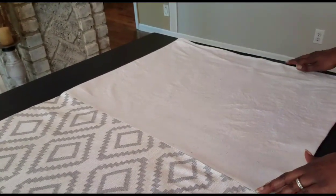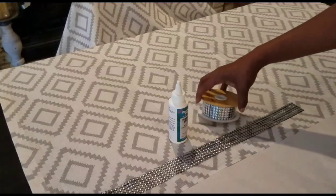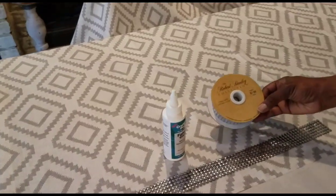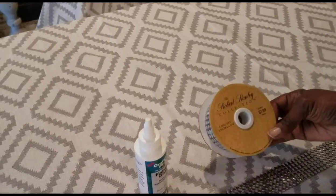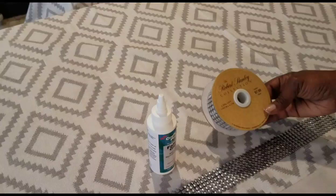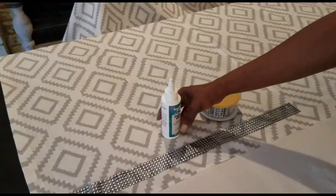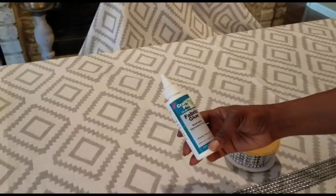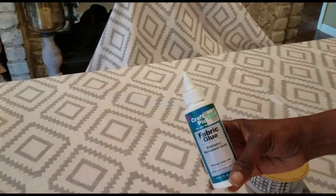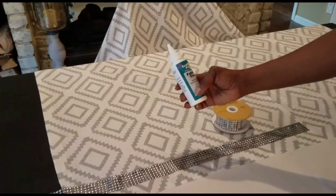For the embellishment I'll be using a beaded ribbon that I got from Hobby Lobby from the floral section. This ribbon was $7.99 and I got it half price during the week that ribbons were 50% off. I'm going to apply it with fabric glue from the sewing department, also from Hobby Lobby, priced at $4.99 — and I used my 40% off coupon.